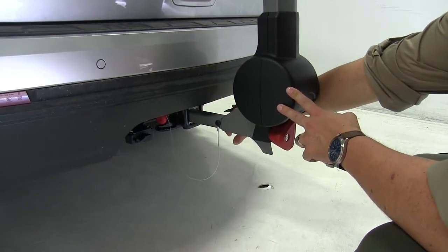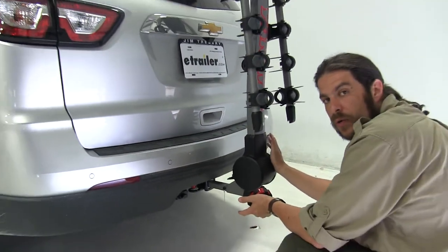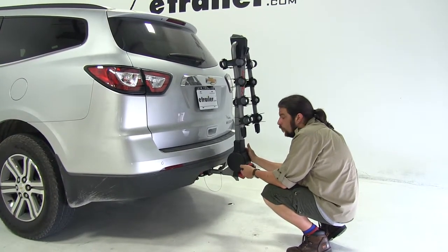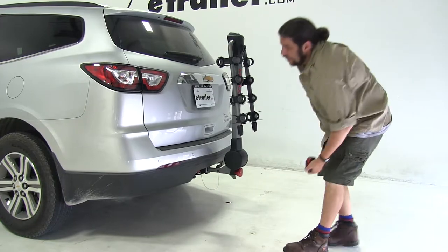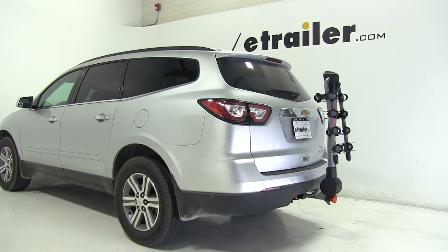It also has a collar on the opposite side. Once that's removed, it can be utilized with inch and a quarter hitches, so this can work with multiple vehicles, or if you get a class two hitch on your Chevy Traverse, it can work with that as well. When in the inch and a quarter version, it can only work with class twos. And there you have it for the Yakima Ridgeback 4 bike rack on our 2015 Chevrolet Traverse.